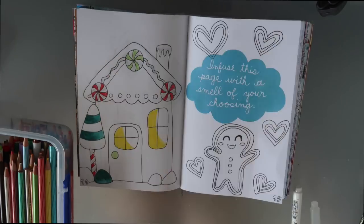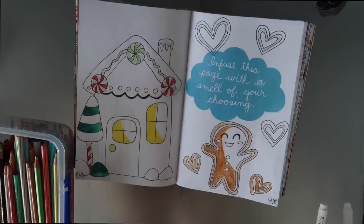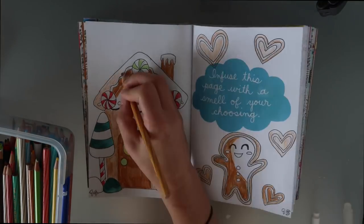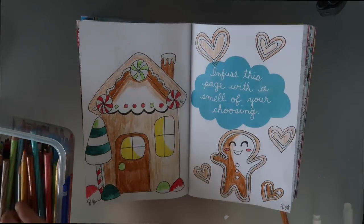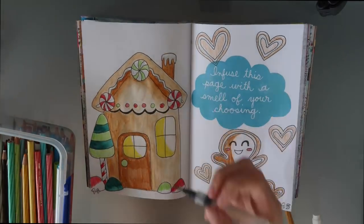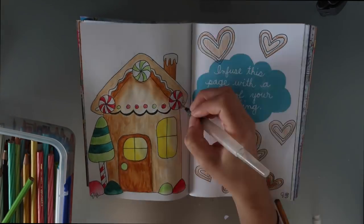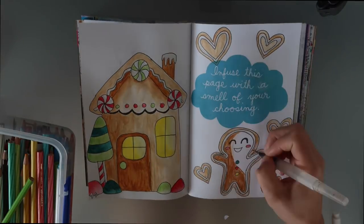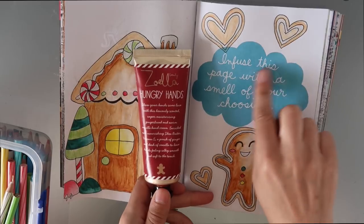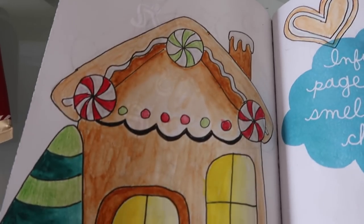You would think I would learn from the last episode when I did a page and realised there was something on the back — but no. After I completed this page I turned it over and realised on the other side of the gingerbread house is 'put the page through the wash'. I might just have to put a random bit of paper through the wash and stick it in, because I really don't want to destroy my gingerbread house since I spent so much time on it. Next time I will learn to check the other side first. I just smeared on my hand cream at the end and that is my page.